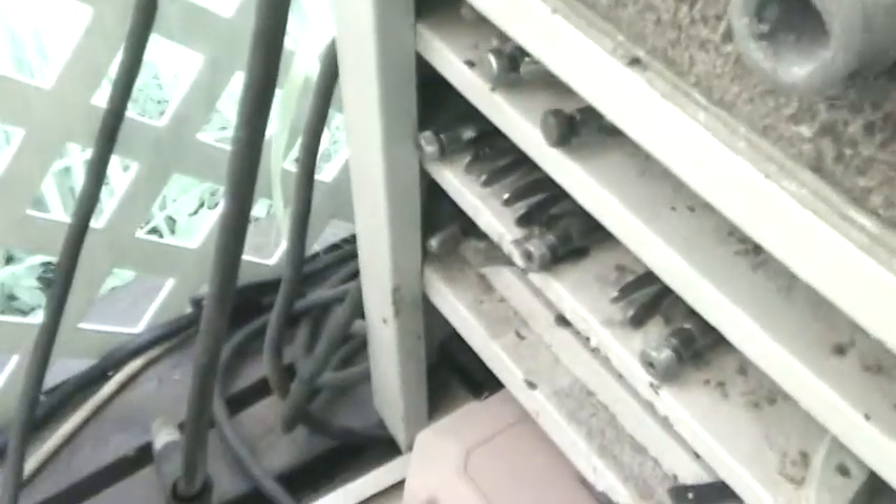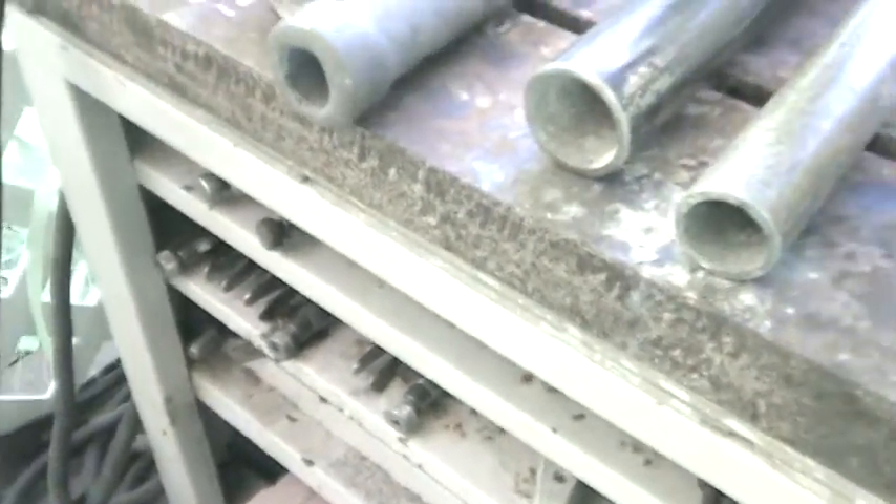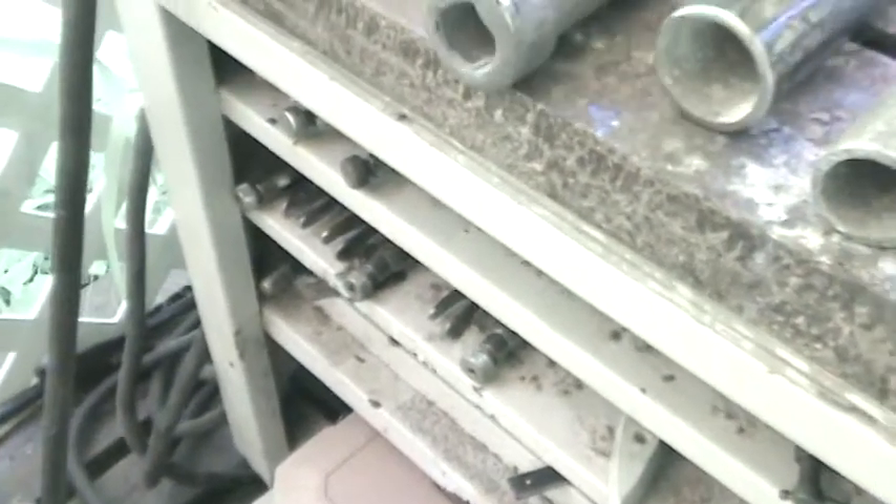These are fixed collars on the top that I made — made out of the same material here, same kind of pipe. There's a flat for the grease track.